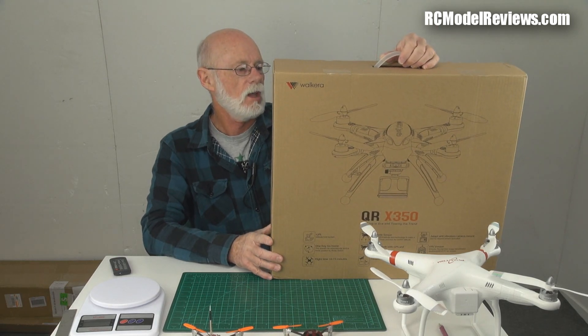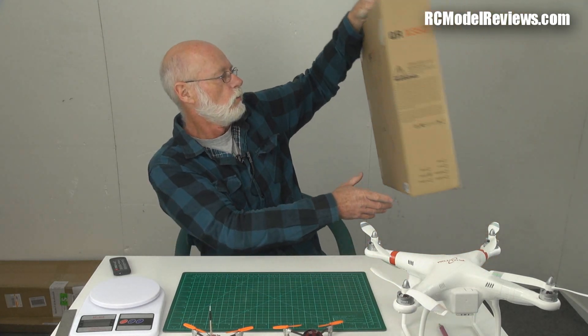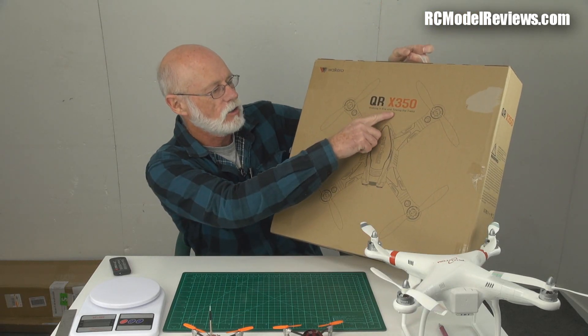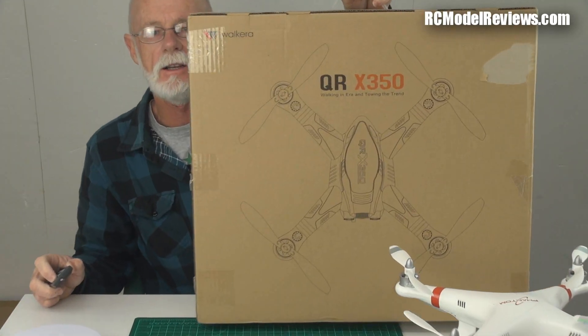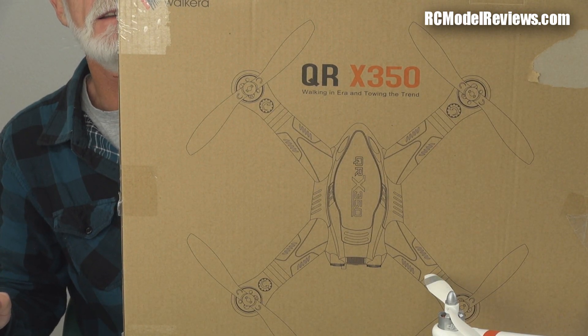I bought this one myself — Walkera sent me nothing and I paid for it with my own money. It was worth it just for the box, because on the side it says 'QR X350' and then it says 'Walking in Error and Towing the Trend.' Wonderful. What does it mean? Who knows — it's senseless and silly. It's like someone said 'What does Walkera mean?' and someone in the back room made something up: 'Walking in Error.' Walkera. Oh, really.